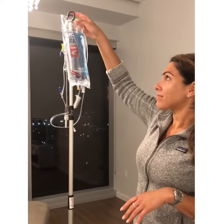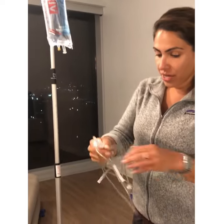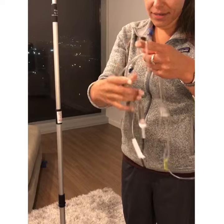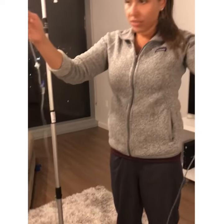I've already washed my hands. You'll open the packet of tubing, whichever kind you're using, and you're just gonna untangle it and make sure it's nice and straight like so.